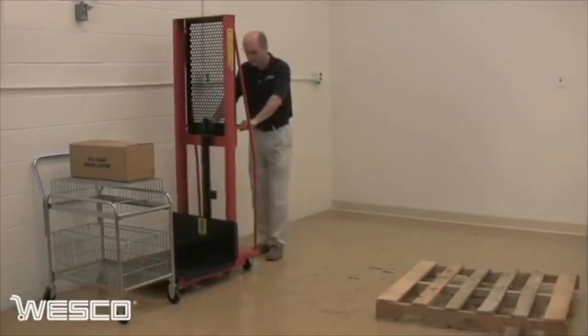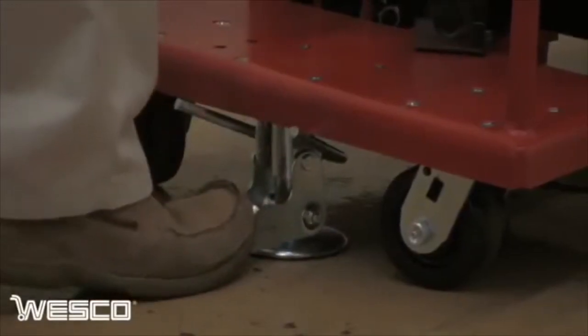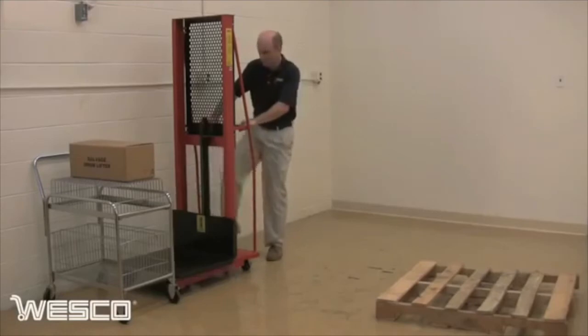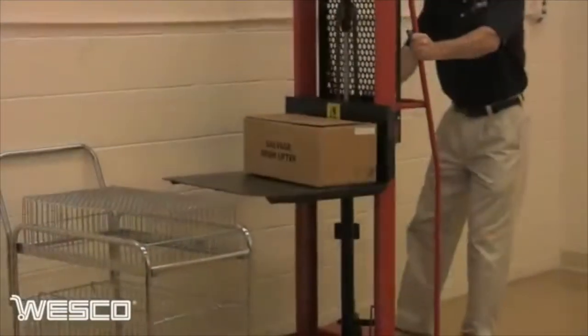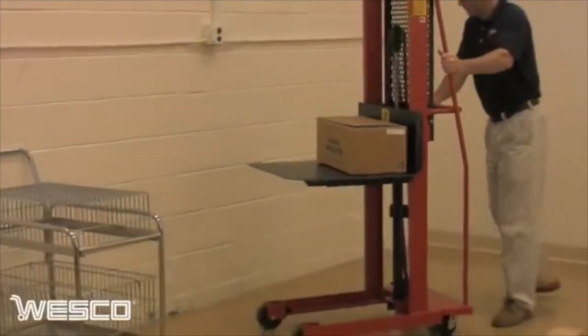In practical applications such as this, the hydraulic foot pump stacker is ideal for situations where loads need to be lifted and lowered as well as moved from one place to another. Notice how the swivel casters make easy work of maneuvering in a confined area.